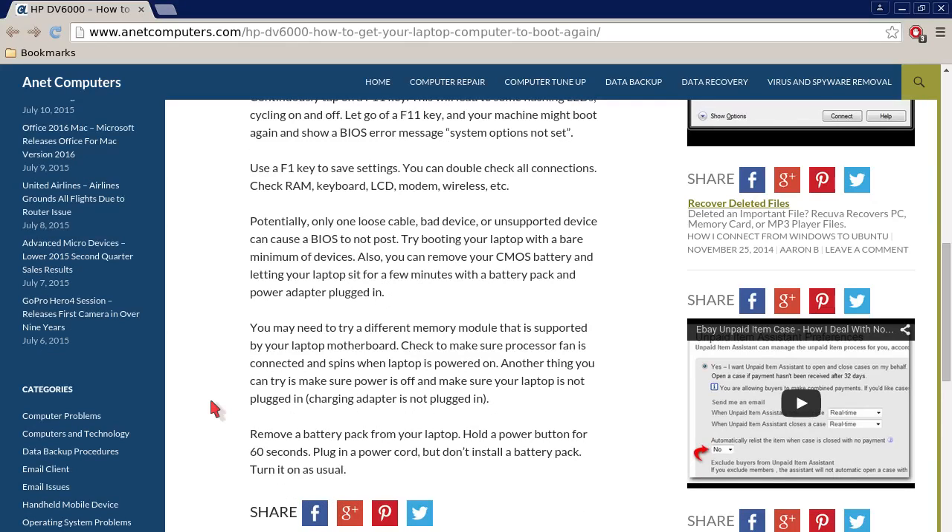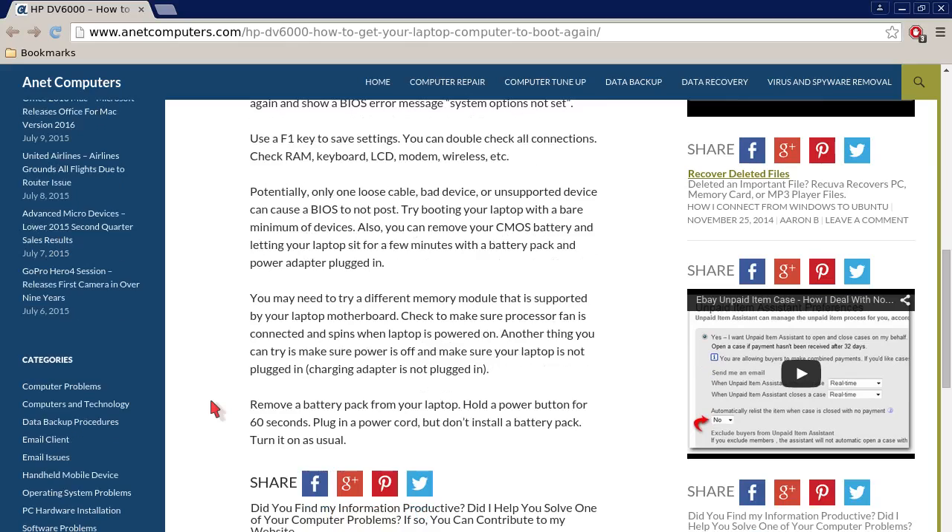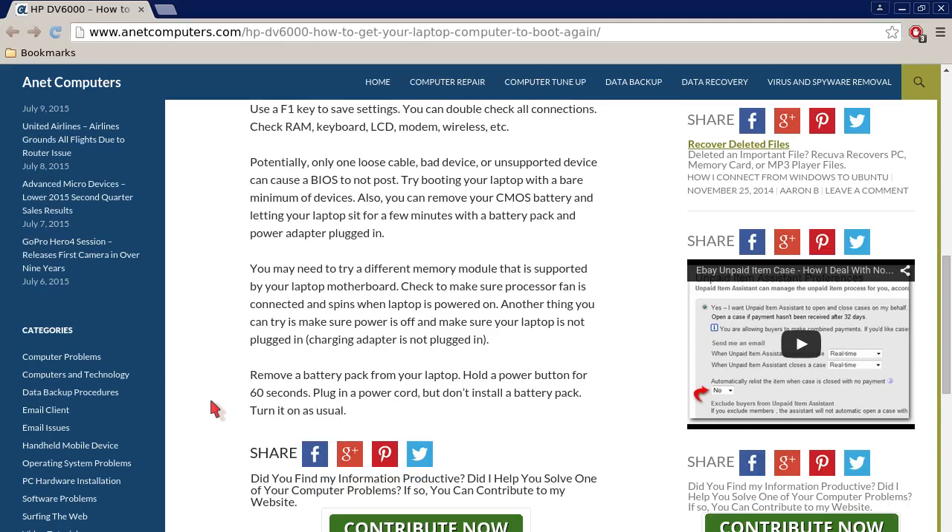You can double-check all connections: check RAM, keyboard, LCD, modem, wireless, etc. Potentially only one loose cable, bad device, or unsupported device can cause the BIOS to not post.